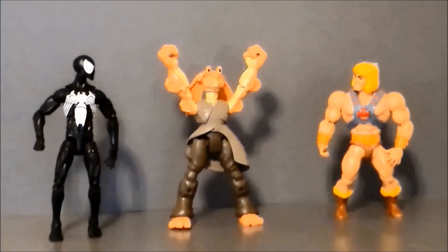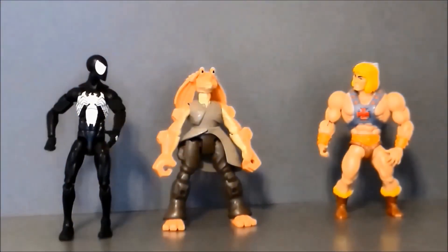Oh hey look, it's He-Man! That is... that actually is He-Man.